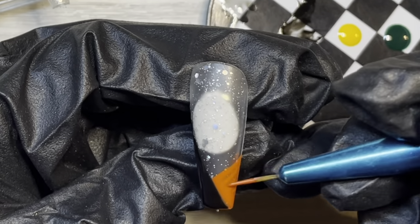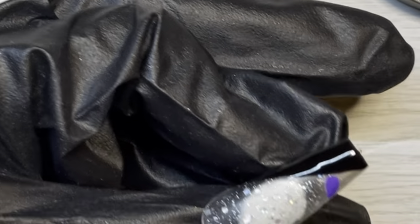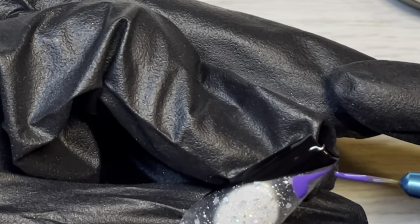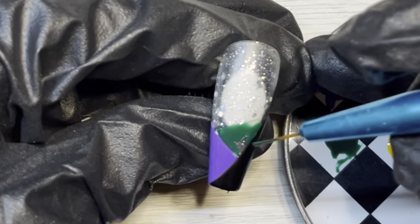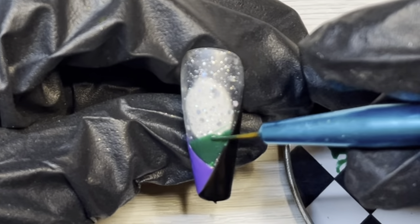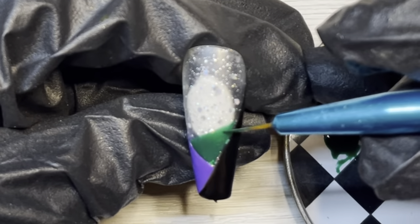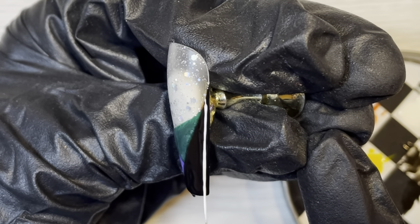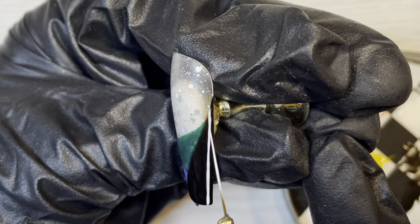I am filling out the rest of this French with different colors. You'll see purple and green on a thumb as well as a pinky, and yellow and orange on a thumb as well as a pinky. And you're going to start seeing where the Jack and Sally part comes into play. Once I'm done filling these in, I will do a full cure for 60 seconds. On the black area, we're going to do those classic white stripes that Jack has — and there you see it, Jack from Nightmare Before Christmas.